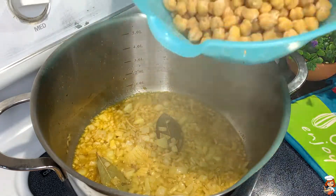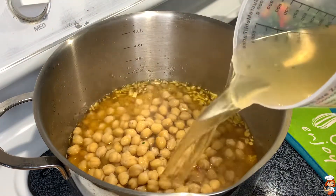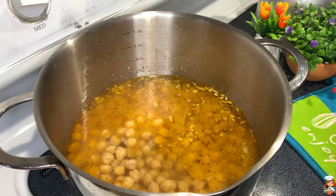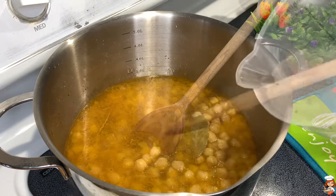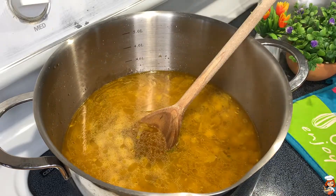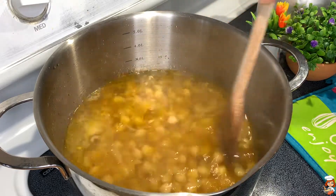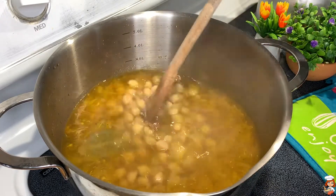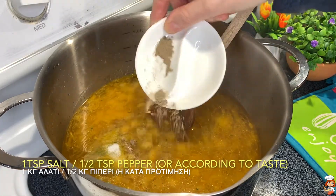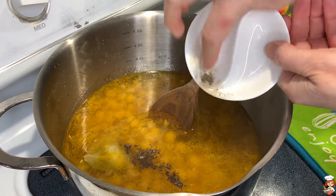As soon as they are sautéed, I'll add my chickpeas and the vegetable stock. We can add water if we want a little more, and in due time you can add more water depending on how soupy you want your chickpeas. I'll add the salt and pepper according to taste, since the vegetable stock already gives a bit of saltiness.